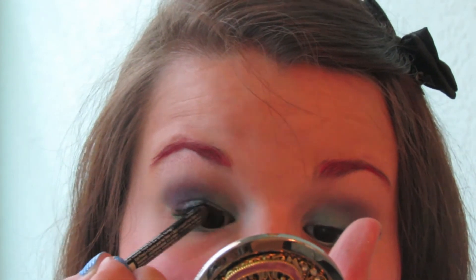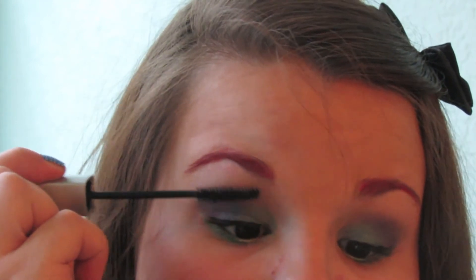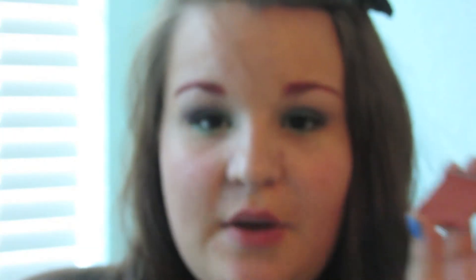Now I'm singing Part of Your World in my head! To add a little definition, I'm doing a black liquid liner on the top lash line. This is the Stila Stay All Day waterproof liquid liner, which is my all-time favorite — it's a felt tip and literally stays until you take it off, which even then is hard to remove. I'm doing a very simple line — and I'm not doing a wing because I suck at wings.